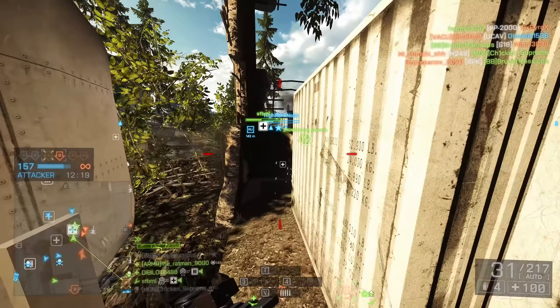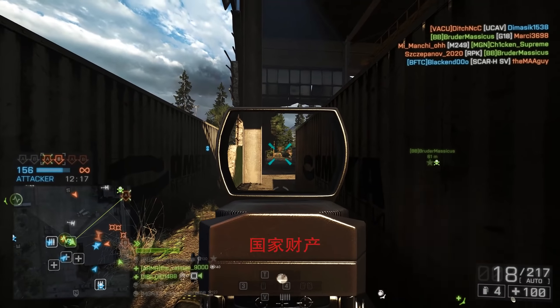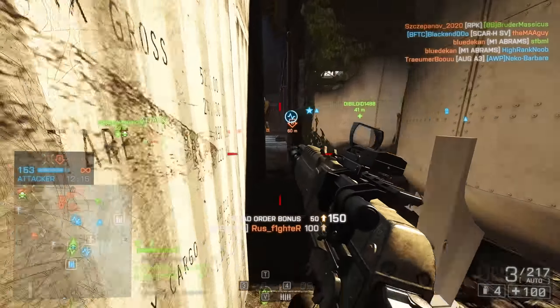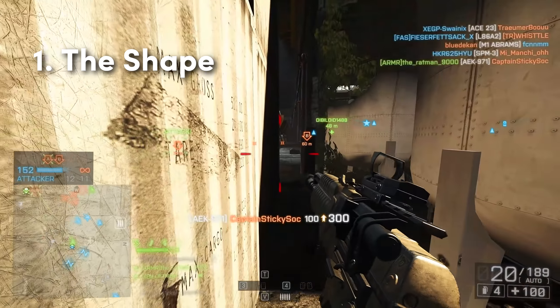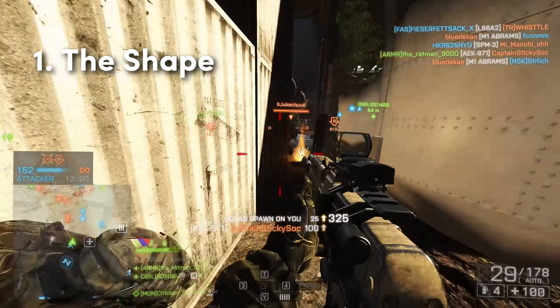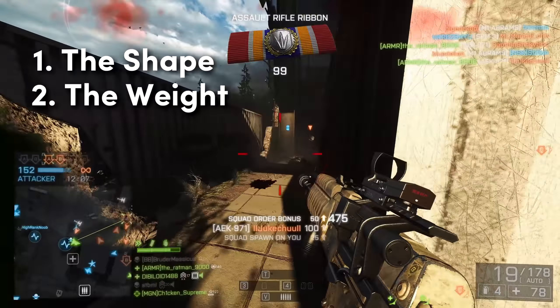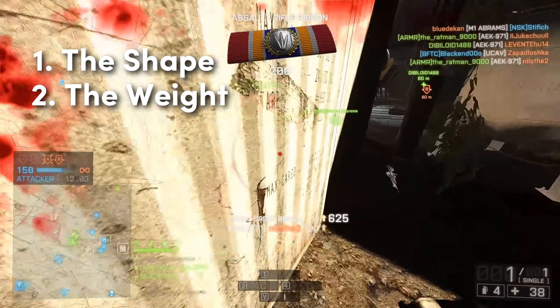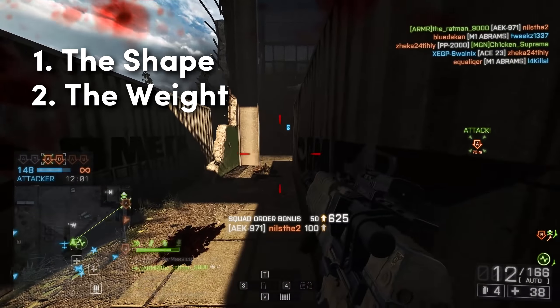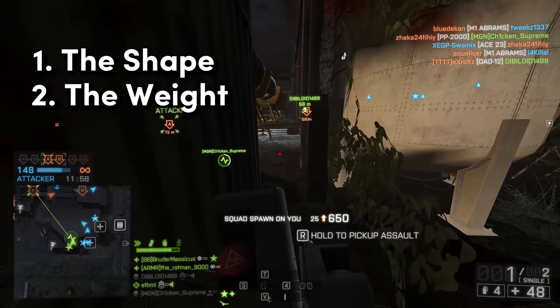To start out, there are a few things you need to take into account when you're trying to improve your accuracy and you're looking at the mouse on your desk. First of all, what's the shape like? Does it fit your grip style? Does it feel comfortable? The weight of the mouse — lighter is usually better. Some people prefer maybe 70-80 grams, but after using the Superlite, I really like around 60 grams.